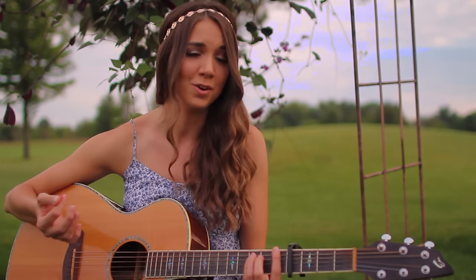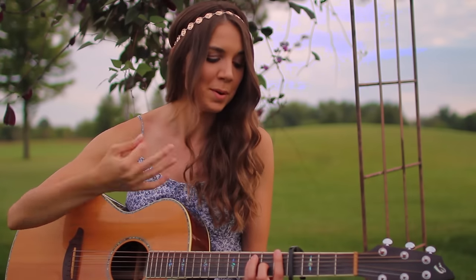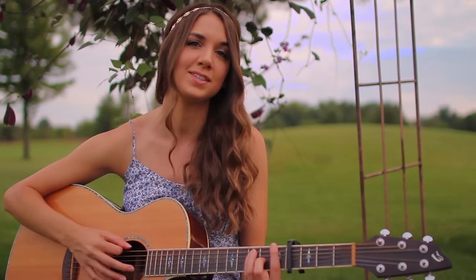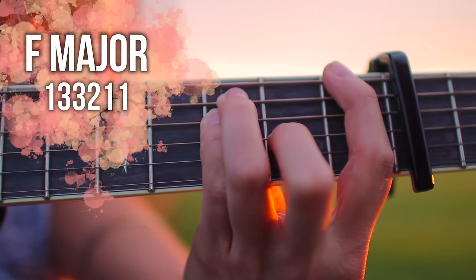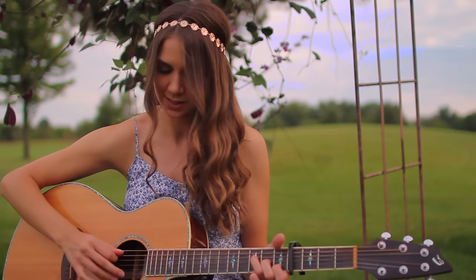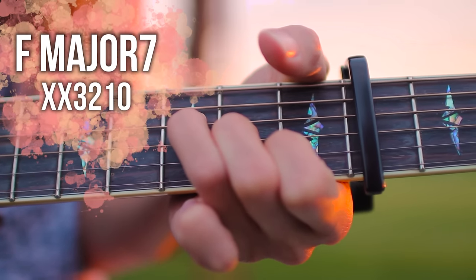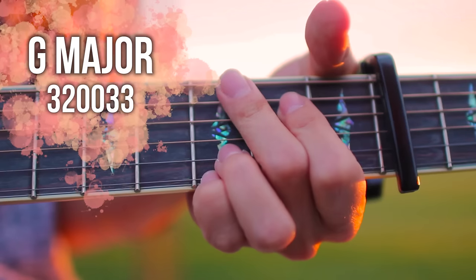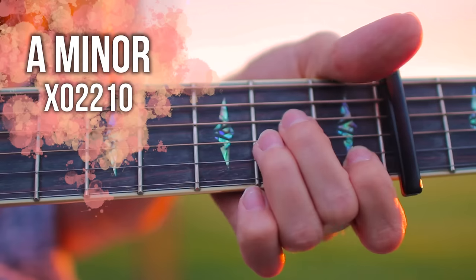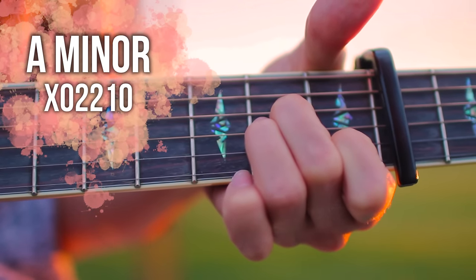The first chord is an F major. You can do the open one if you'd like, but I'm going to show two different F majors: the bar chord version, and an F major seventh, which is the one I'll use when we are picking. Next we have a G major, an A minor, and our last chord is an E minor.